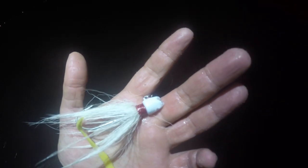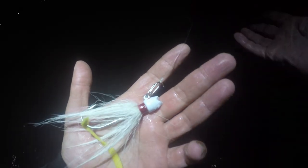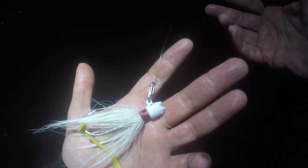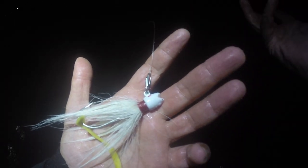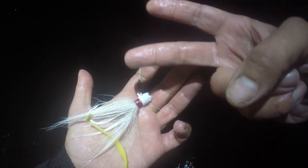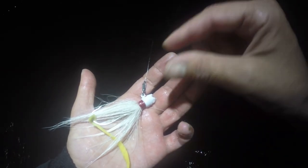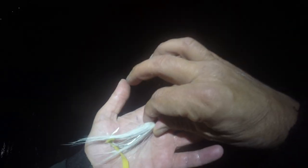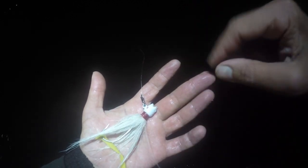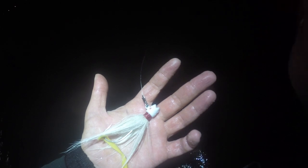Five-eighths gives you a little more castability than a half ounce, and then you go up to three-quarters of an ounce, and then you can go up to one ounce. I like to carry maybe two sizes, three at most, depending on where I go. This is working great for these conditions. Half is just fine, but I just like that five-eighths — just a little more to it.